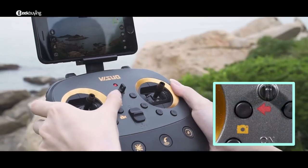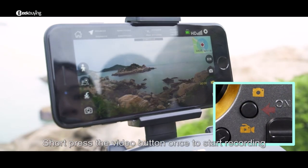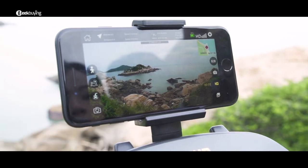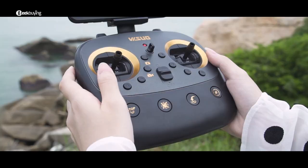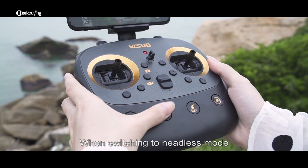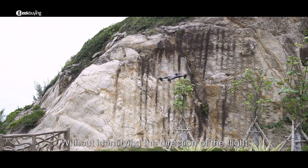Press the photo key briefly to take a photo. Press the video key once to start recording, and press it again to end the recording. When switching to headless mode, it is easy to fly the drone back without needing to identify the direction of flight.